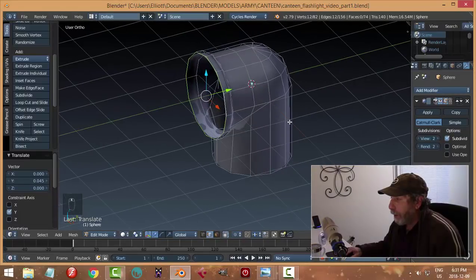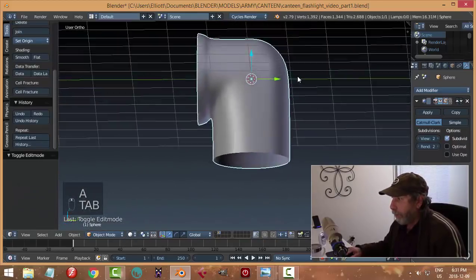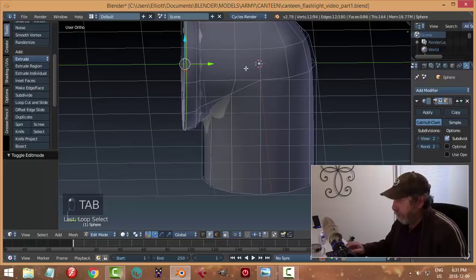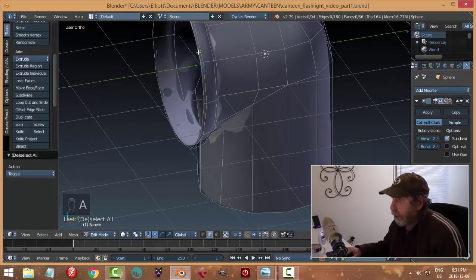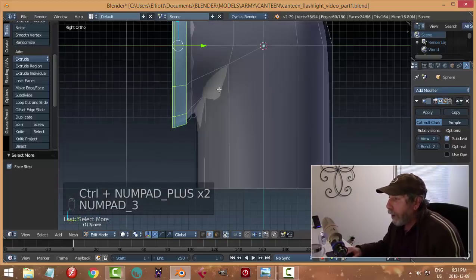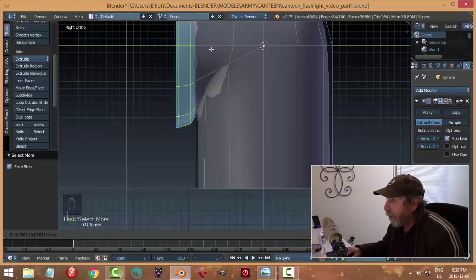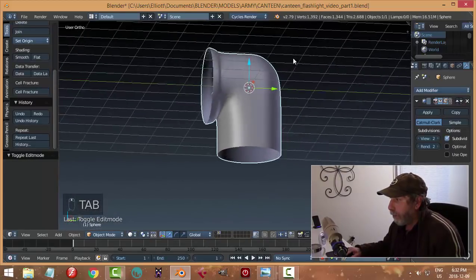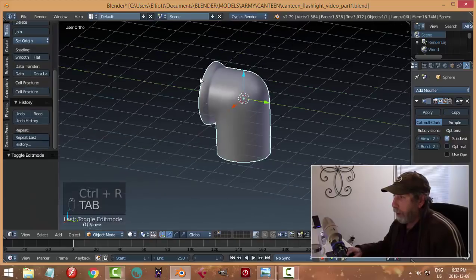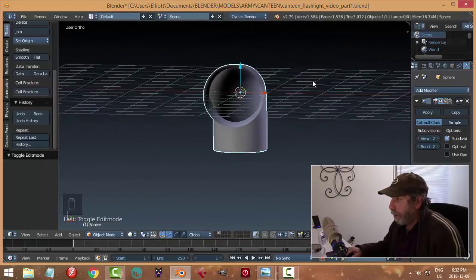Let's scale that out a bit more, come out a bit more. I'm going to select Shift+Alt and click that edge, then Ctrl+Plus a few times to expand. Let me see how far back I can go, and if I still have room to put a quick edge loop in there to sharpen that up just a little bit. I could probably live with that.